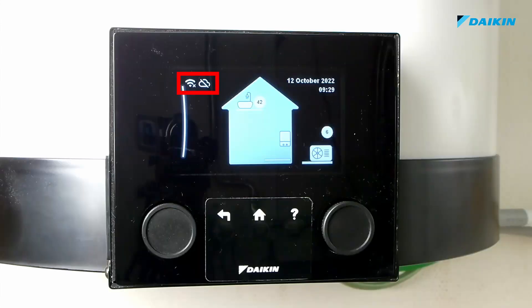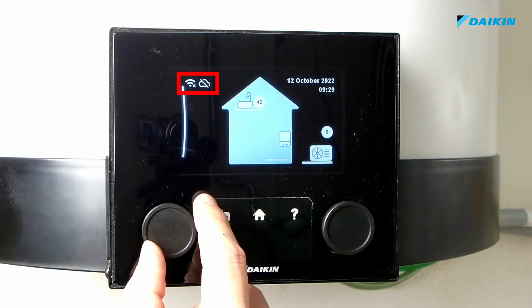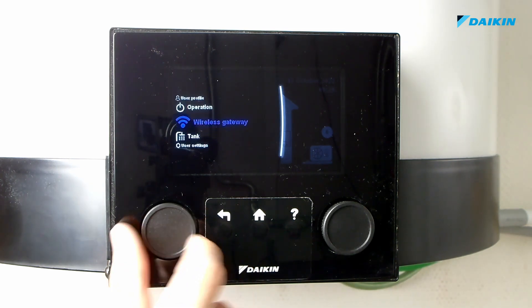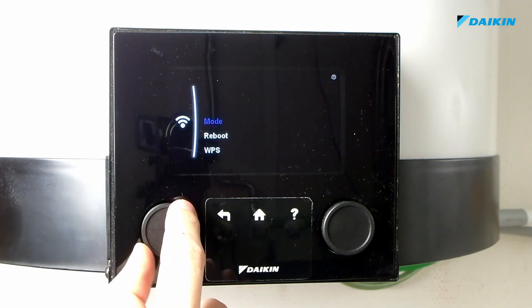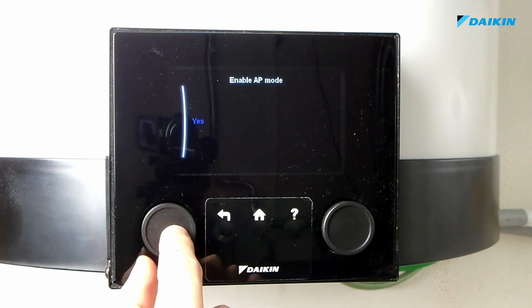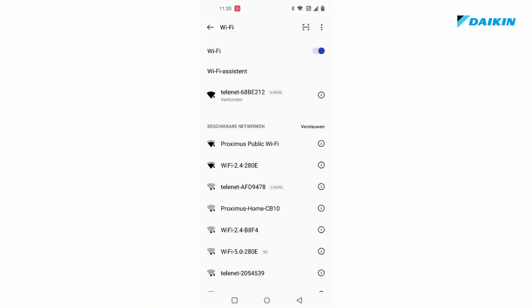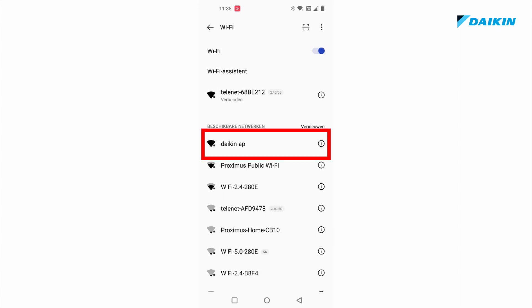Important: at the top left you will see that both Wi-Fi and cloud are not yet connected. You must activate the AP mode again. Wait to continue until Daikin AP is visible between your Wi-Fi networks.